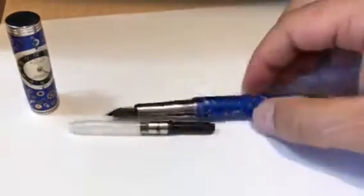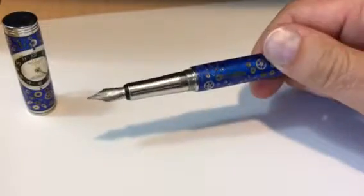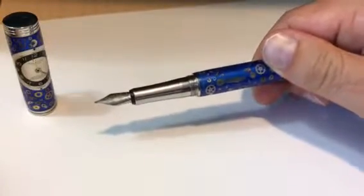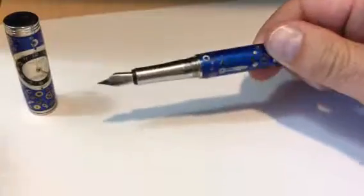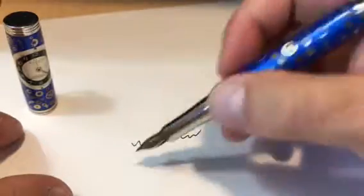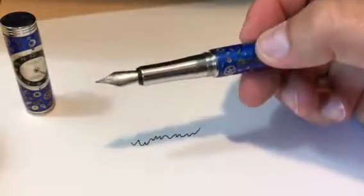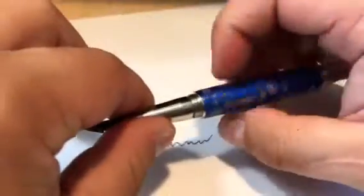We've converted the watch part pen to a fountain pen for my rollerball, and we'll just test it out to see how it writes. Now I'll show you how to change the ink.